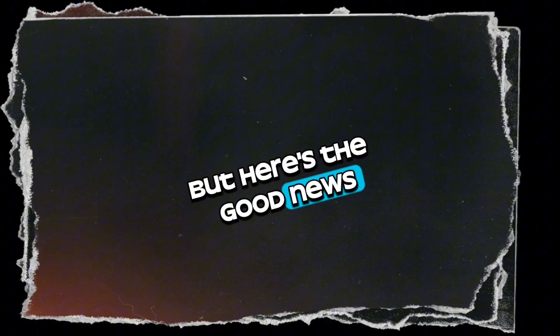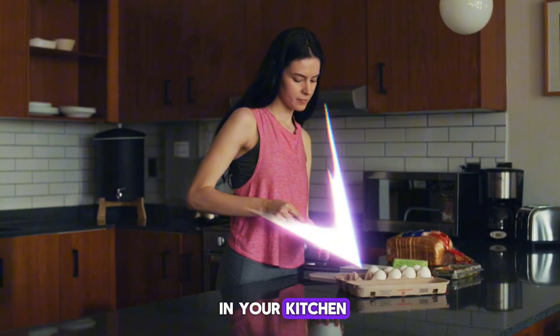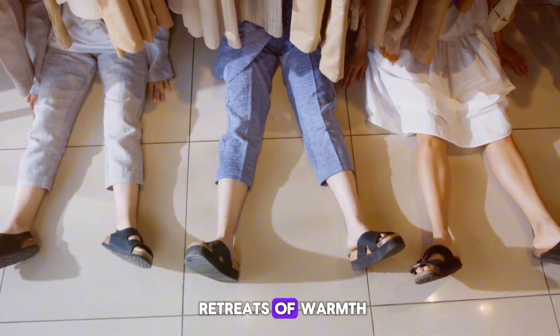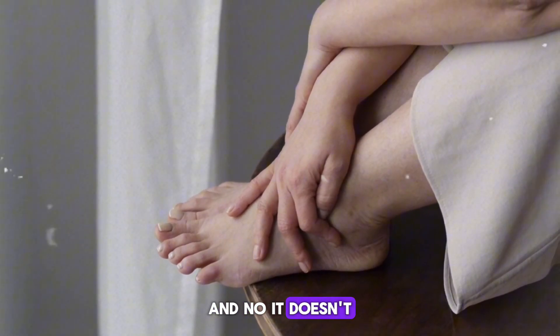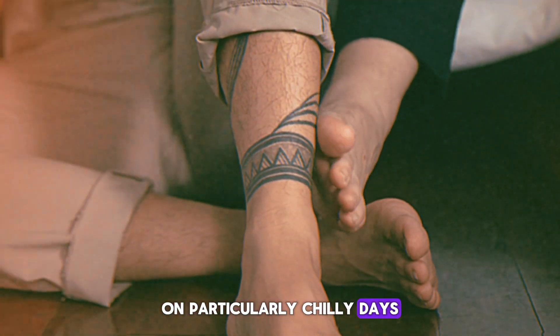But here's the good news — you don't have to endure this discomfort. There's a secret remedy hiding in plain sight in your kitchen that can metamorphose your icy feet into cozy retreats of warmth. And no, it doesn't involve sticking them in the oven, though the thought might be tempting on particularly chilly days.